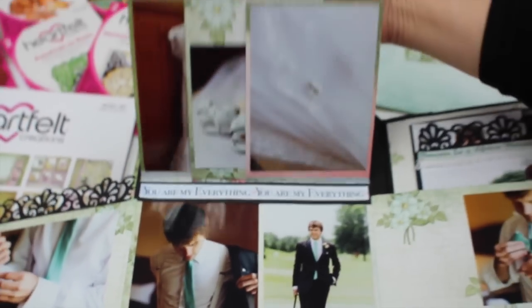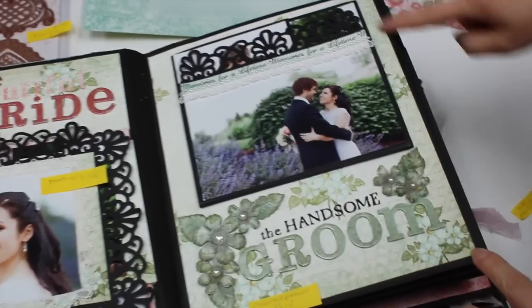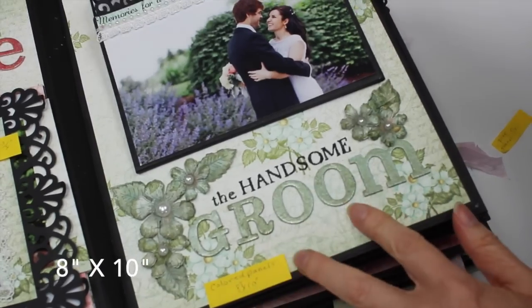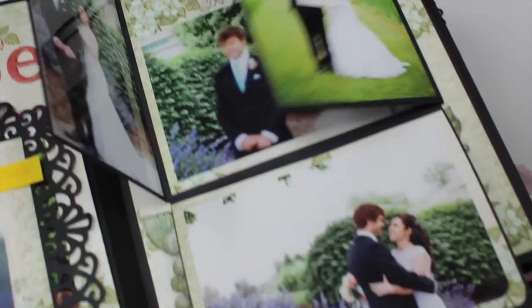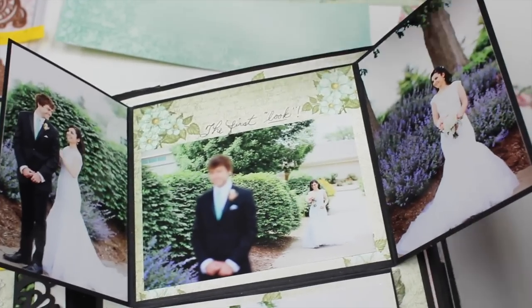Going back down to the next page — the colored panels that are on top of the eight by ten measure eight by ten. The ones on top of the black panels flip out. These are mostly four by six photos. This is the first look here — she's coming down the sidewalk and he's waiting to see her.